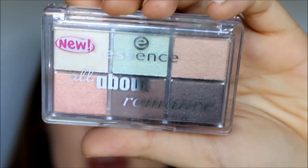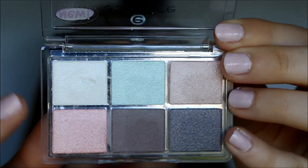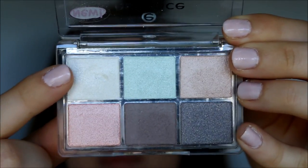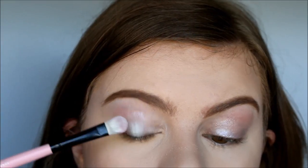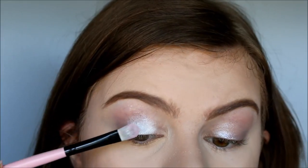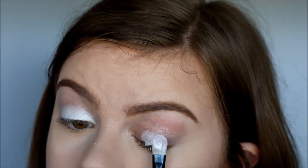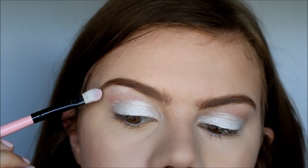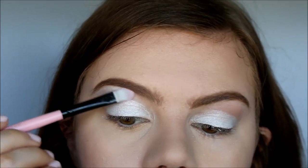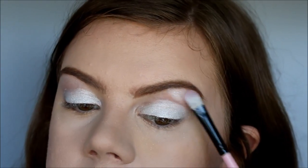So I'm going to be using my Essence All About Romance eyeshadow palette, and I'm going to be using this white shimmery color up here. So I'm using a Born Pretty Store eyeshadow brush to pack on the eyeshadow. And here you can just see how vibrant that really is. So we are going to apply a little bit of the same eyeshadow underneath the eyebrows, but only a little bit — you don't want it to be as intense as on the eyelid.